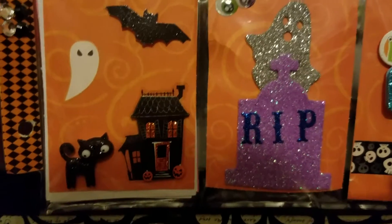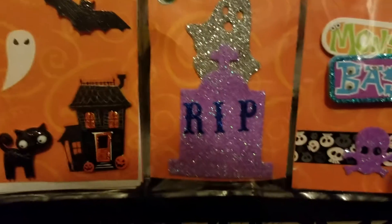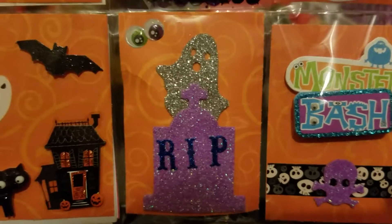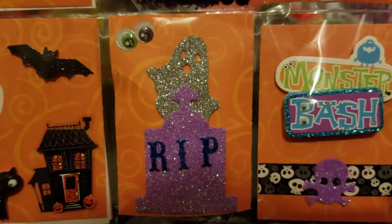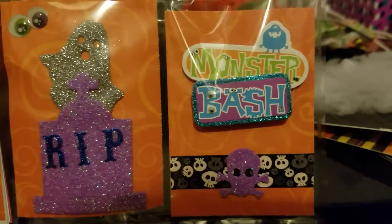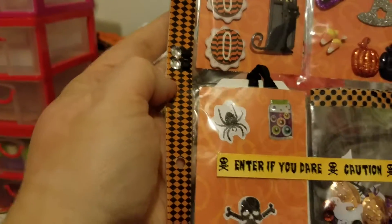And then some more stickers down here. I really liked that I put the ghost — you know, it looks like it's coming out of the grave. And then there's some eyes staring at it like, oh my gosh, what's going on? And then we got some washi tape over here, the sticker and the skull. And of course I put washi tape on the side with some bling.